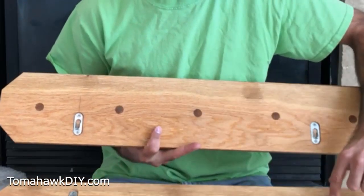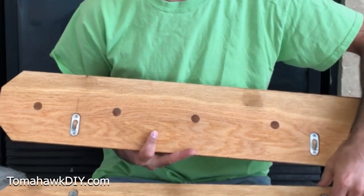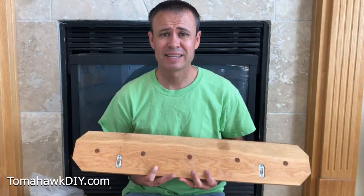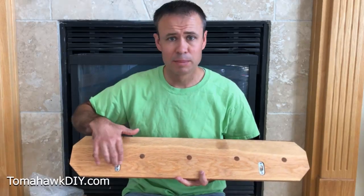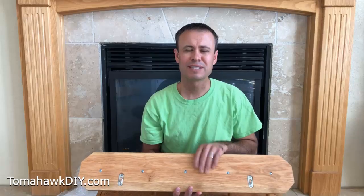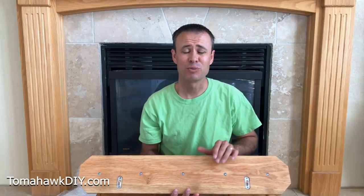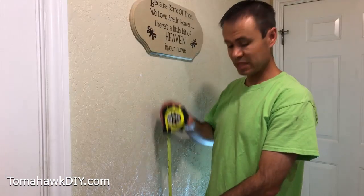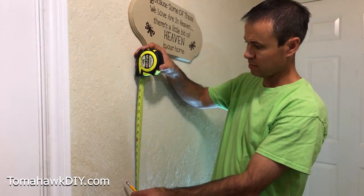He's provided some really easy hardware where you just use some screws to clip these onto the wall. I'm also going to show you another way to hang something on the wall that might not come with such easy brackets. Let's go take a look at a couple different ways to install these coat hooks onto the wall.